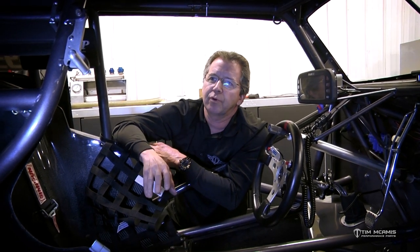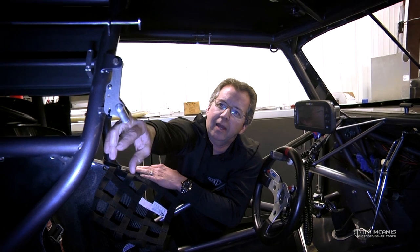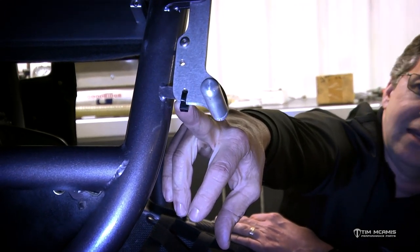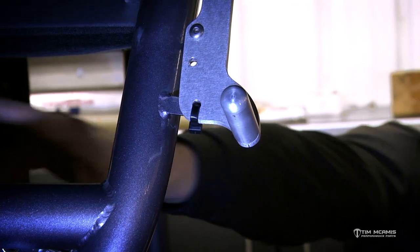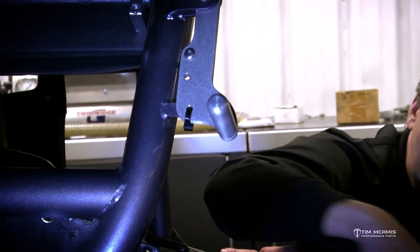I'm going to give you a real quick rundown on this car. We've got the cables out of it right now, but this is the fire bottle handle. If you can see right here at the bottom where there's supposed to be a pin, there's a zip tie. This handle needs to move forward to pull the cables to actuate the fire bottle. This zip tie has been in here for a long time. This is not an uncommon occurrence, and this winter it has been very frequent.